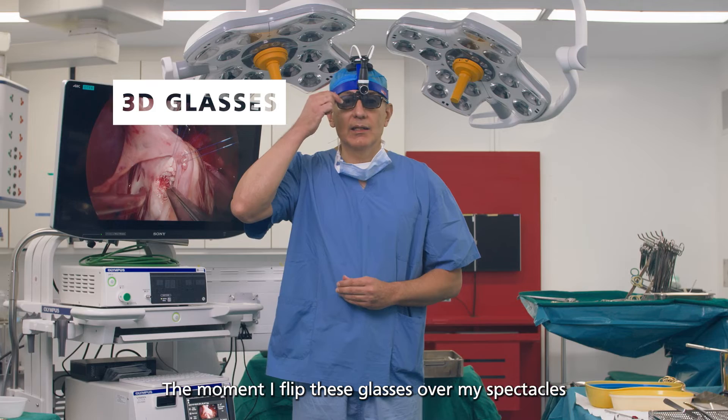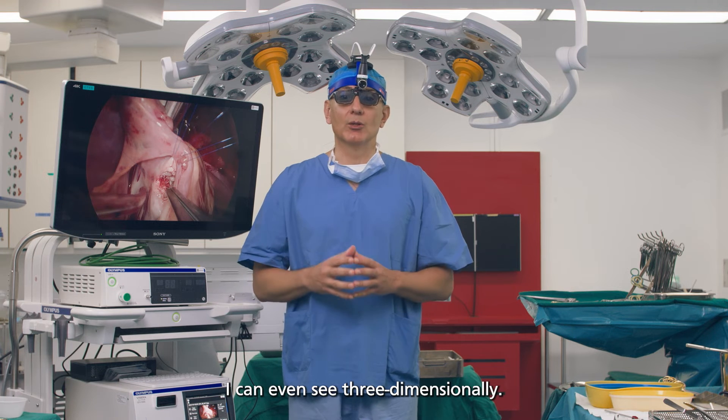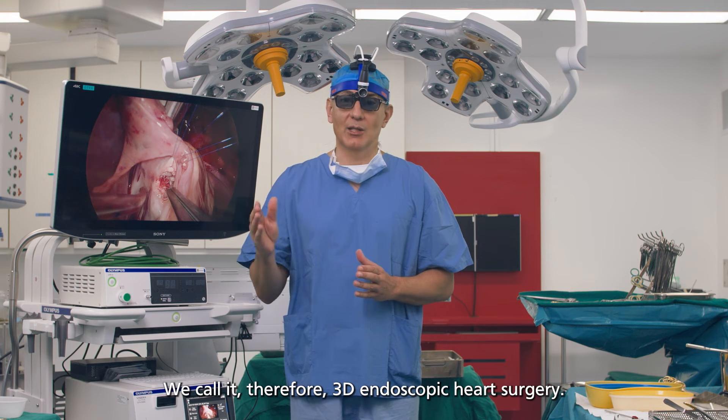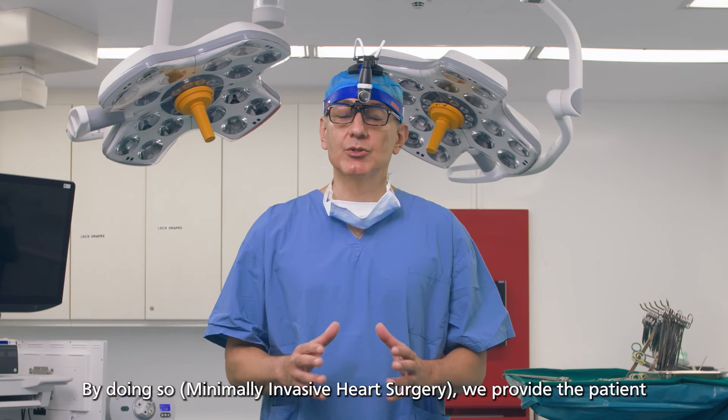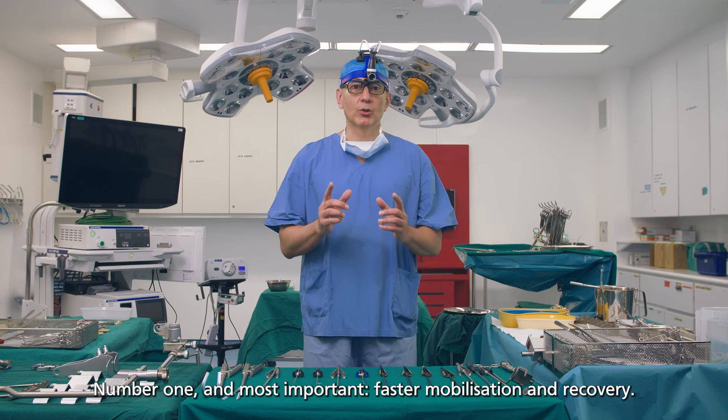The moment I flip these glasses over my spectacles, I can even see three-dimensionally. We call it, therefore, 3D endoscopic heart surgery. By doing so, we provide the patient with a lot of advantages. Number one, and most important: the faster mobilization and recovery.